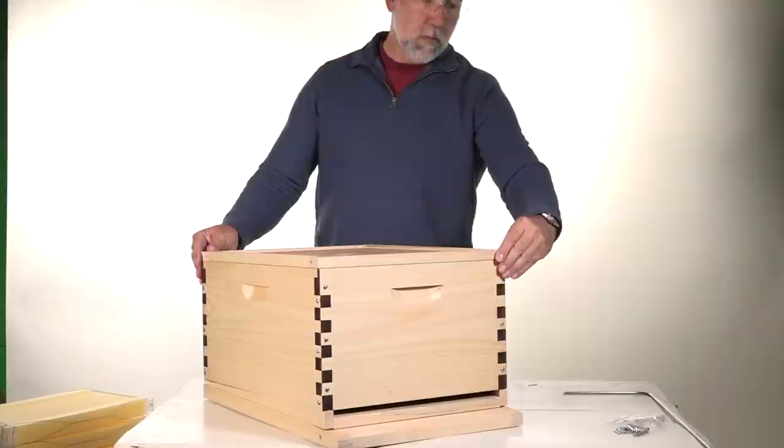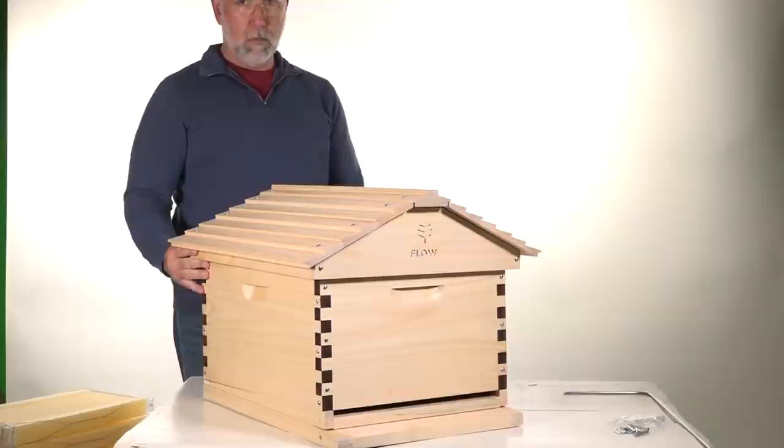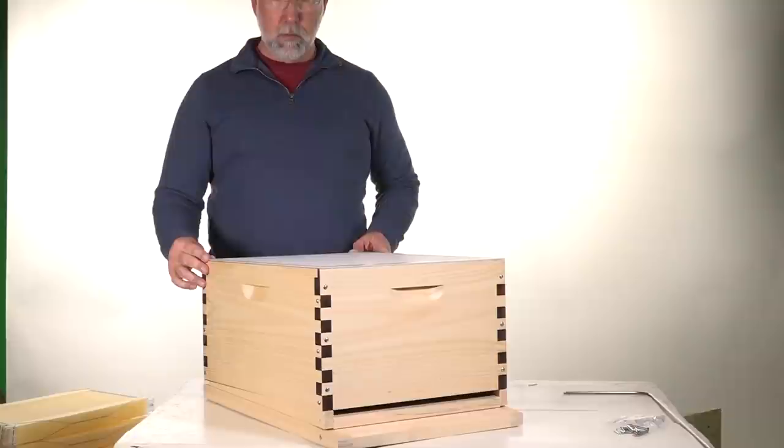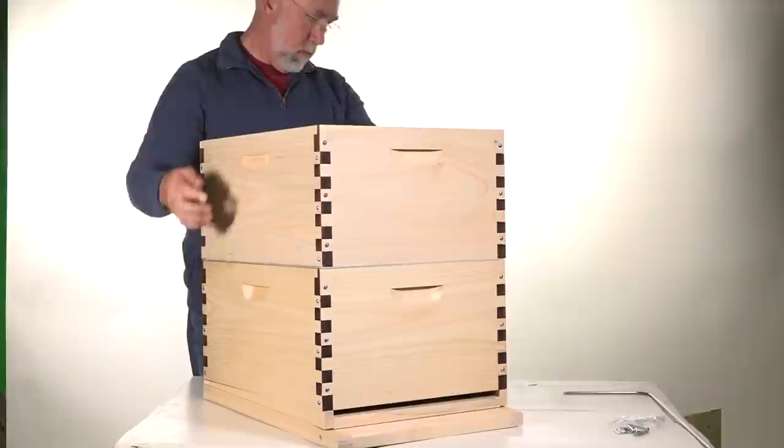Everything you're looking at is standard — there's nothing different here than any other beehive. When it comes to the differences between a Flow Hive and a traditional 10-frame Langstroth hive, it's just the flow super that makes the difference. When you're starting out, you're only going to use the brood box, the bottom board, the inner cover, and the top cover. Then once your bees are built up — you see all the comb, the brood, and the resources being stored — that's when you add the flow super.